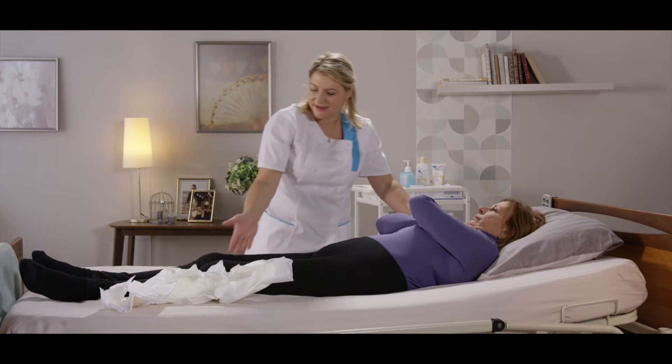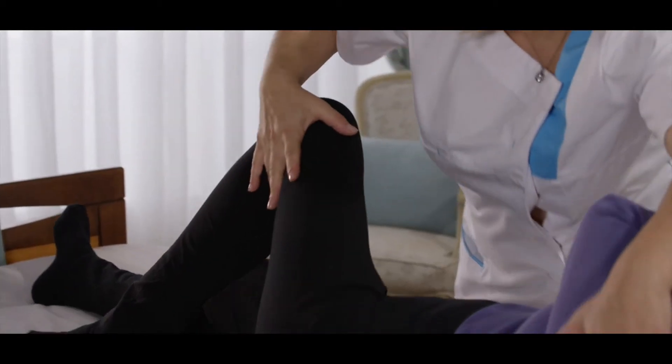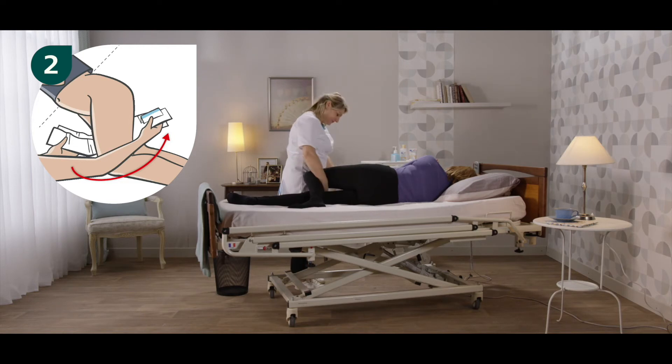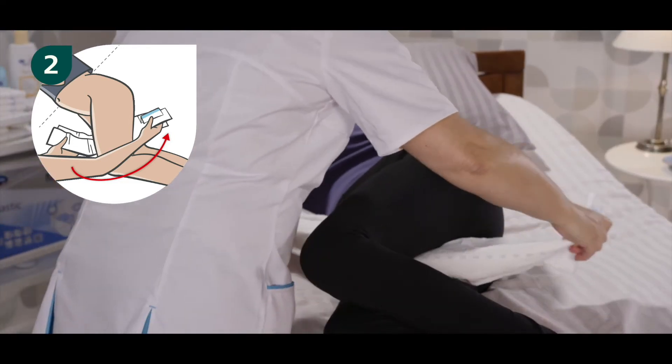Turn the resident onto their side towards you. Step two: place the product on the resident from front to back. Unfold the product in the back and then push the lower side panel underneath the resident.